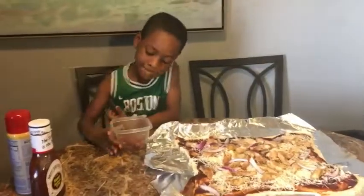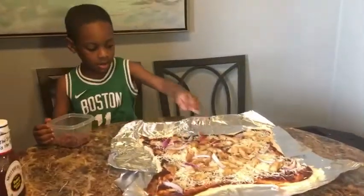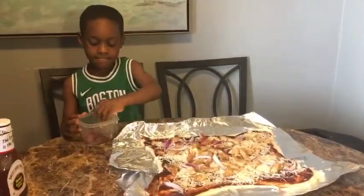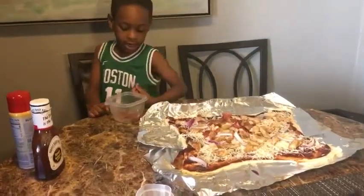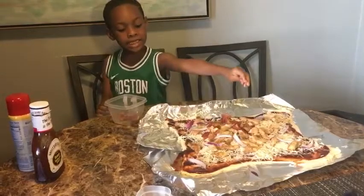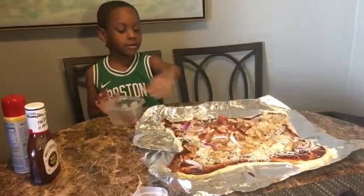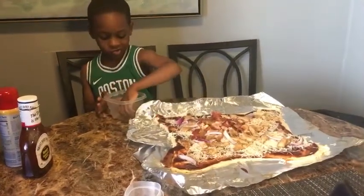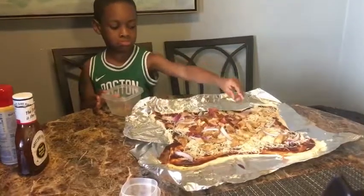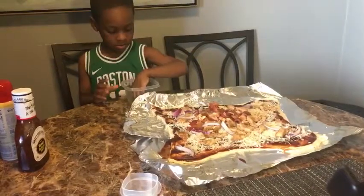What do we got next, Malik? Bacon. How many people like bacon? Malik, what are we doing now, sweetheart? We are putting the bacon on the pizza. Alright, sprinkle the bacon. Come in and shake it if you love bacon. All right, we got all the bacon.